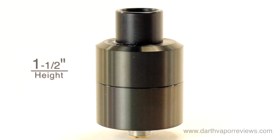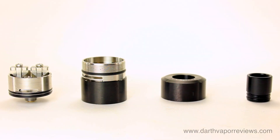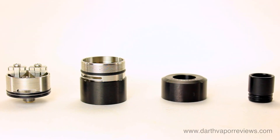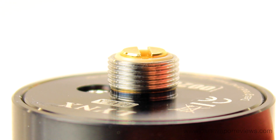The Lynx is roughly one and a half inches in height by one inch in width. It can be disassembled into four main parts for cleaning. The Lynx RDA is 510 threaded.